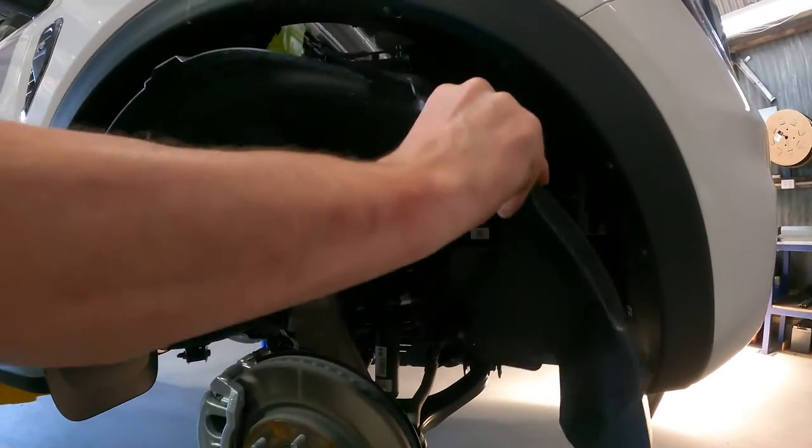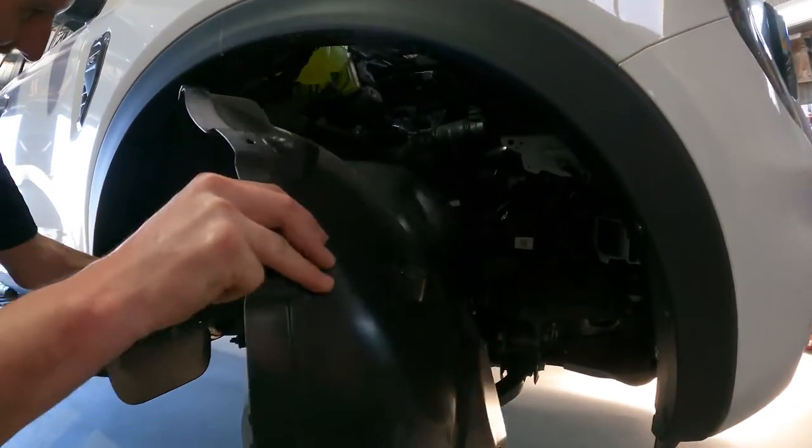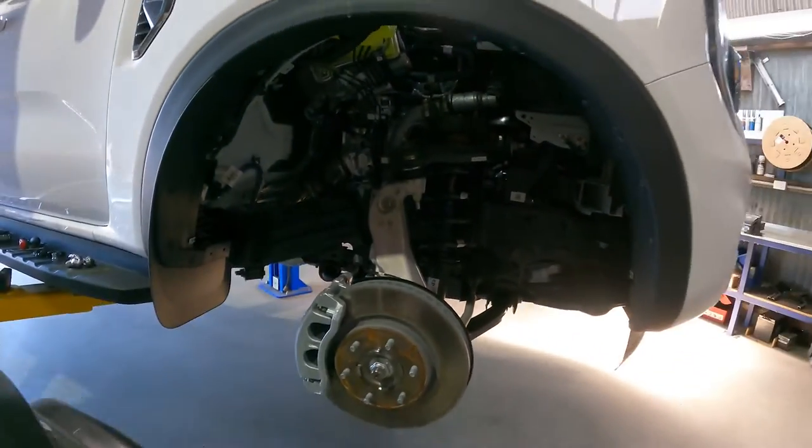Let's remove the wheel arch guard. You probably could install it with this still on, but it's going to make the job a heap easier.